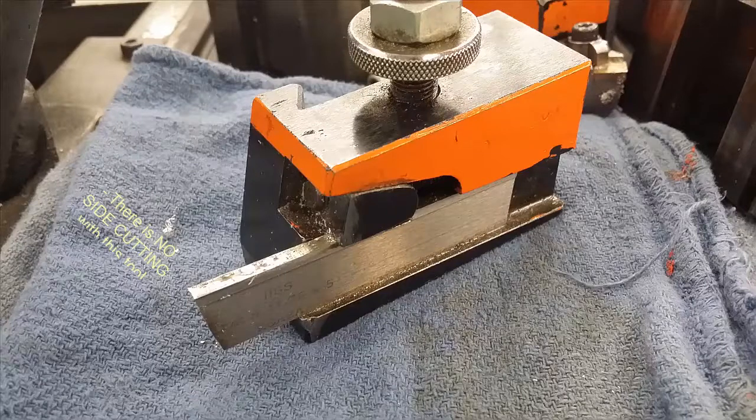Remember that this tool cannot side cut. If you want to make a groove that's wider than an eighth inch, you must plunge in and out.